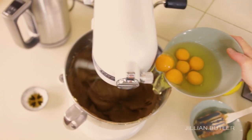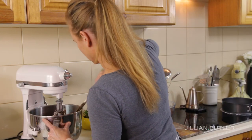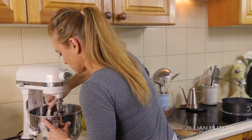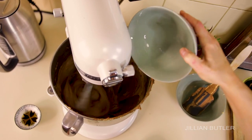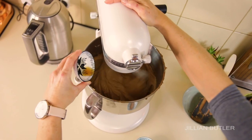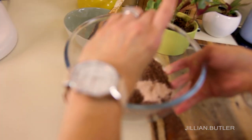Add your eggs one at a time and scrape down every second egg addition to make sure you're producing a smooth, even, homogenous mix. Then add your vanilla. I forgot to add my salt earlier so I'm going to do that now.